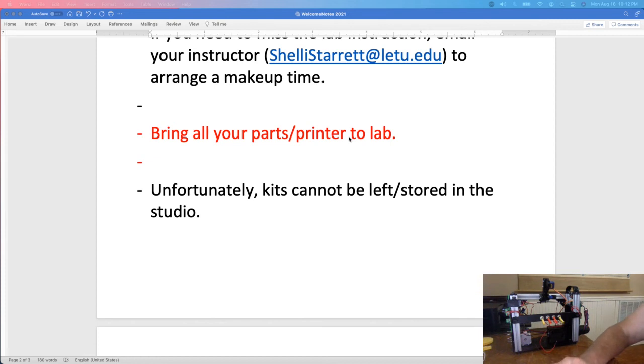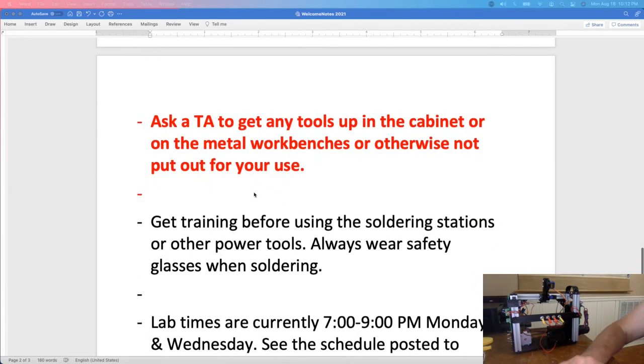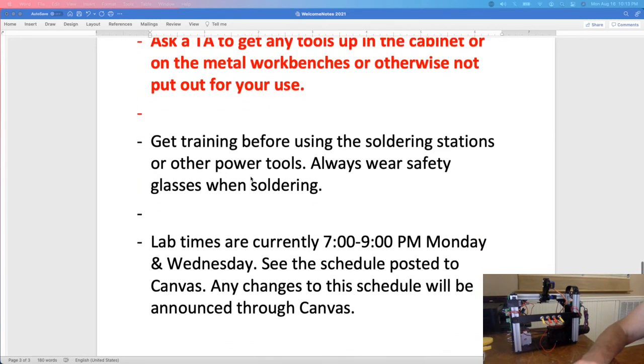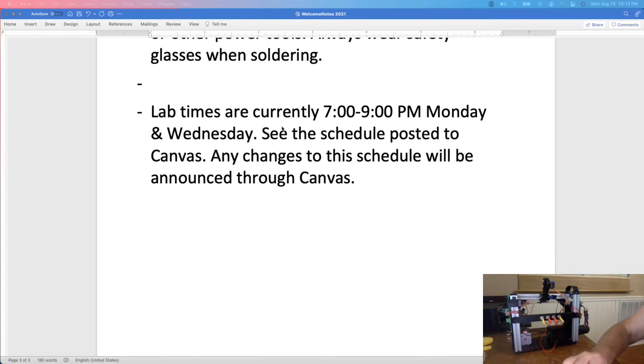Bring all of your parts to the lab and to pre-lab — you need to take the kits with you. Once you've signed off on your inventory you can take the kits out of the room, and you need to keep them and bring them back each time. If you need a tool that is not at your table or not part of your kit, ask a TA or me — don't dig around in the cabinets. Make sure you get training before using soldering stations or other power tools, and always wear safety glasses when soldering. We'll have open lab times on Monday and Wednesday evenings from 7 to 9 PM where you can come work on projects, do soldering, and get things signed off.